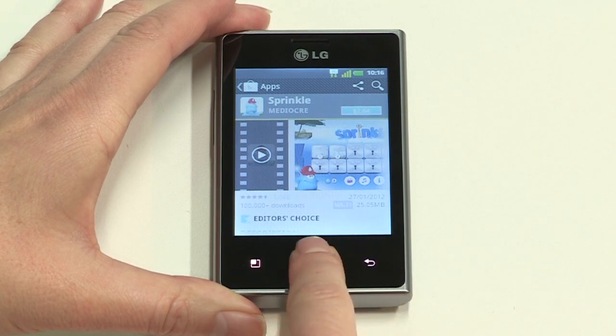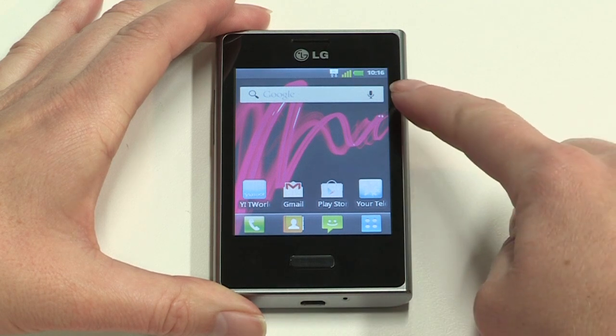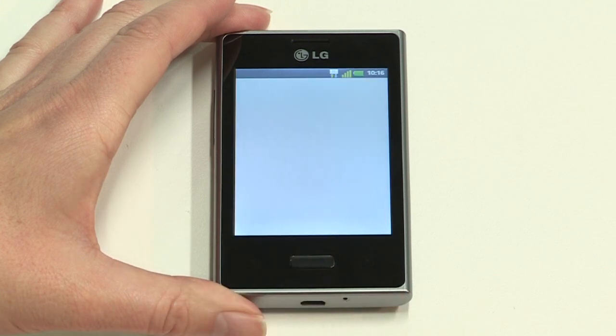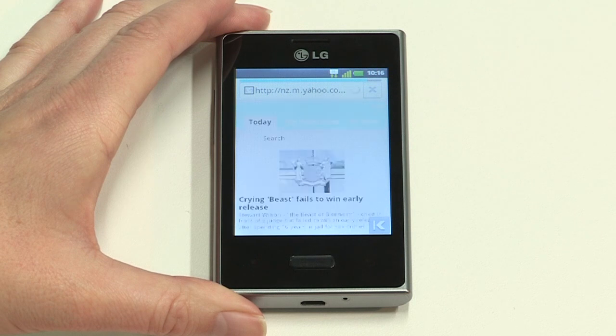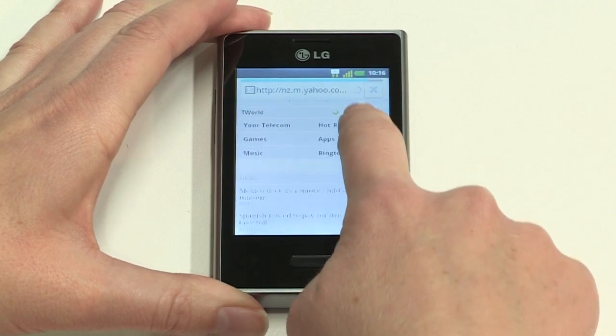To browse the internet, tap the browser widget on the home screen or tap the Yahoo T-World icon. T-World is a homepage for your XT mobile that lets you stay connected, discover what's new and keep up with your world, all from a single page. You'll find news and services from anywhere on the web. It's fast, always updated and designed with your XT mobile in mind. You will need a data plan before browsing the internet.